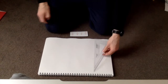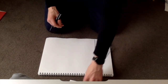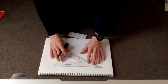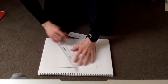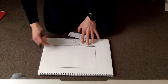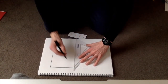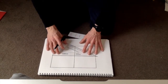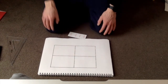Before you do that, you need to draw a table in your book. So I've got four fractions, so I need to draw four boxes. These boxes you're going to use to draw your collections in. You can draw these in your workbook. I've got my four squares - that's my table.